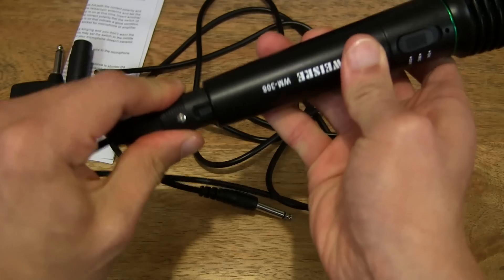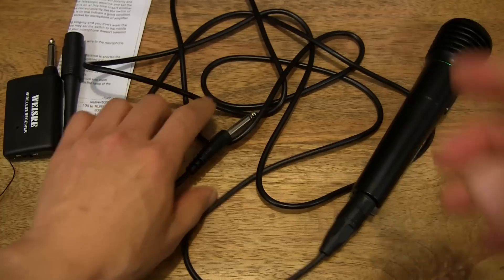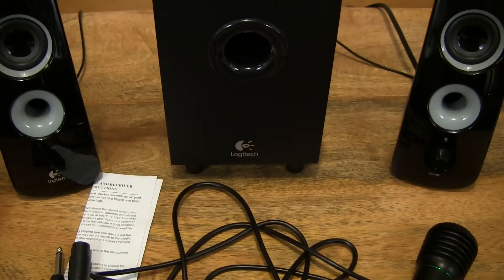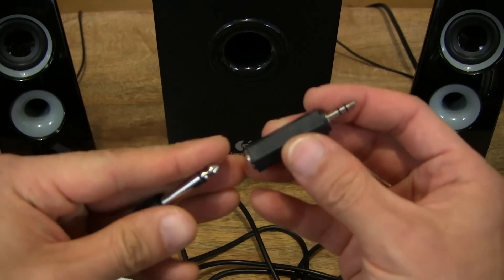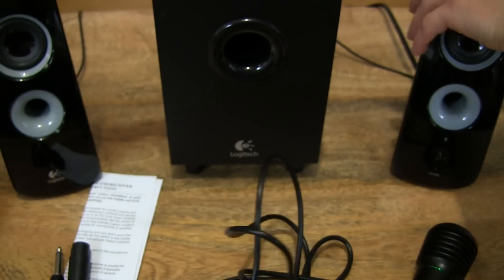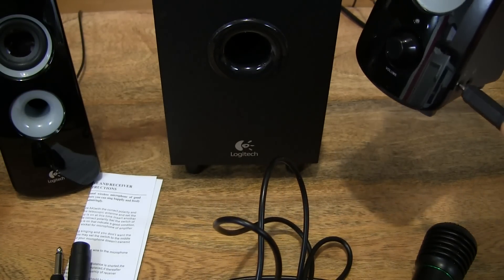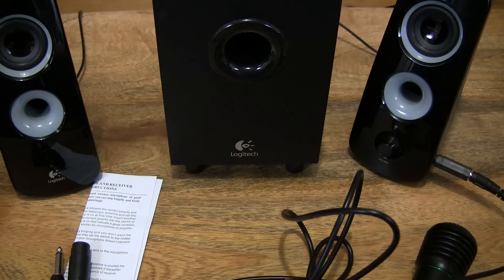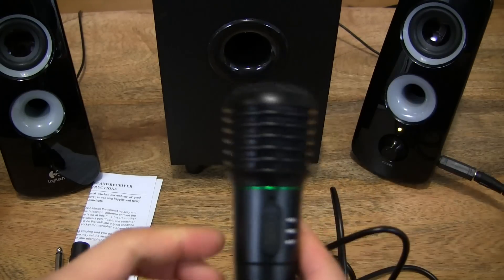Let's go ahead and plug in the XLR connector to the bottom. I have my Logitech Z323 2.1 speaker system there. I also have a quarter-inch to 3.5mm adapter, so let's use that so I can plug in the microphone into the line in of the speaker system. Then let's go ahead and turn it on and see how this works.